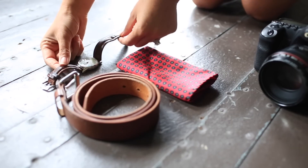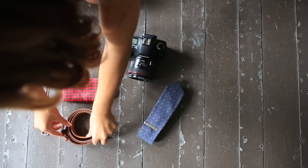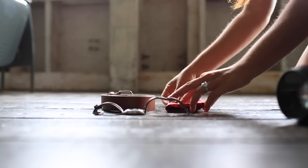First things first, gather everything you need from the start. There's nothing worse than bothering the groom on his wedding day. Guys aren't normally accustomed to caring about having their shoes photographed and much less their tie, but it's important to outline what you'll need from the outset.